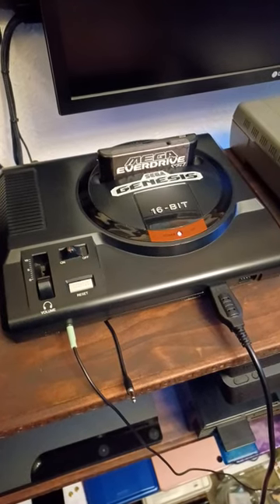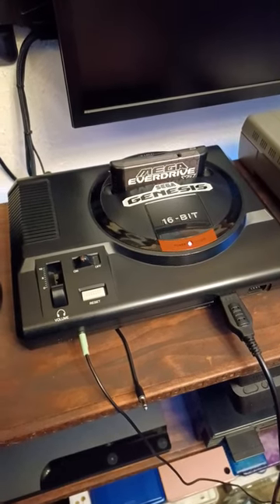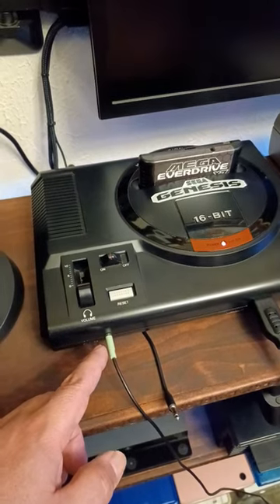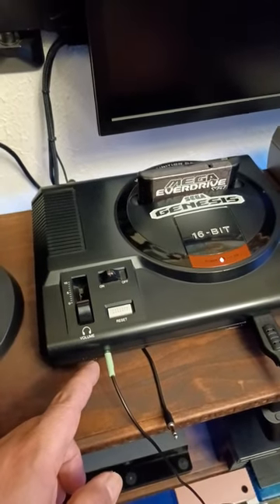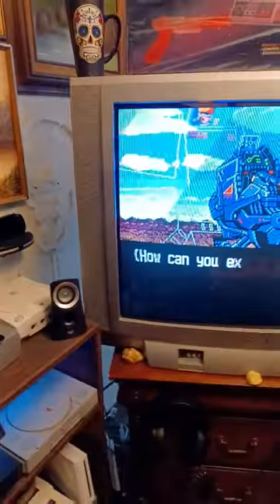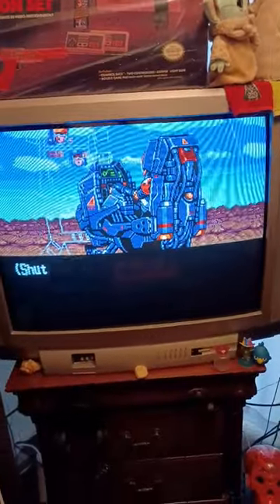All right y'all, we're going to Joe's Retro World today. I just want to show you something I love about my Sega Genesis Model 1 — they have a 3.5 millimeter jack for headphones or external speakers. So whenever you want to crank up the volume from some regular CRT TV speakers...